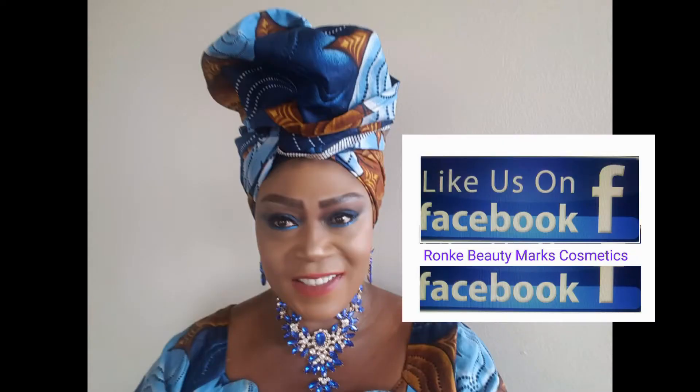Please also like us on Facebook so you can view more of our products. This is the Ankara we're using today. I've already packed my hair — make sure there's nothing showing, you don't want your hair to be showing under your gillie. I'm going to fold the Ankara diagonally.